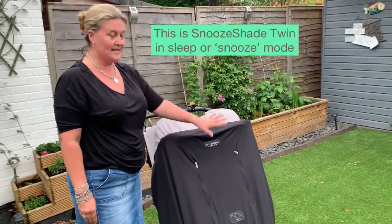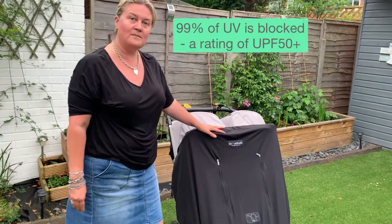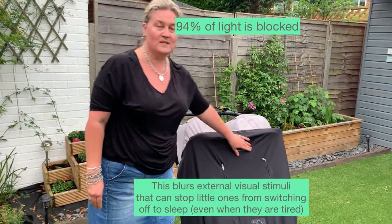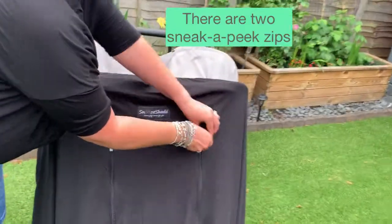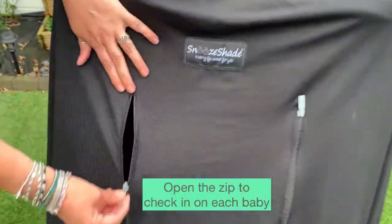This is SnooShade Twin in sleep mode. Sleep mode means that 99% of UV is blocked and 94% of light. We also have two sneak peek zips, one for each baby, and you can simply pop them open to check in and see that they're okay.